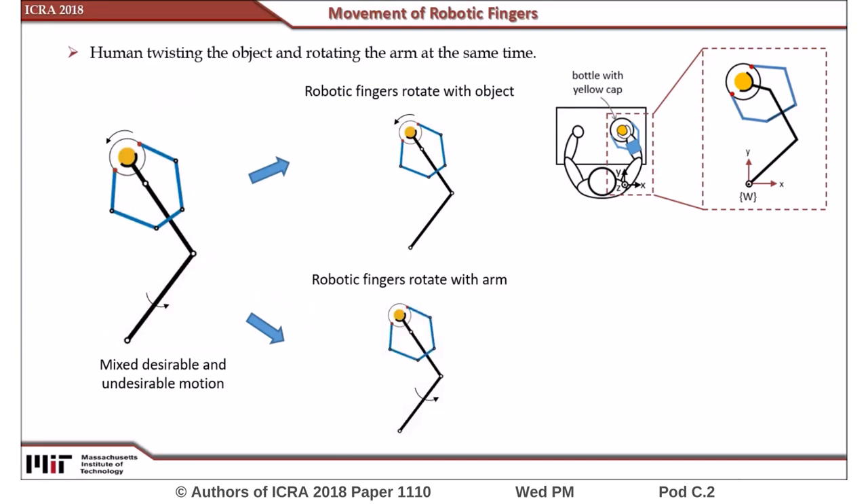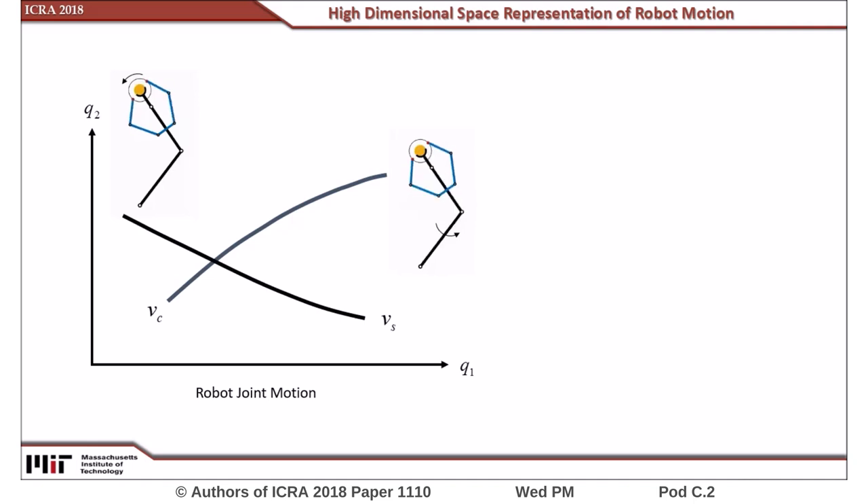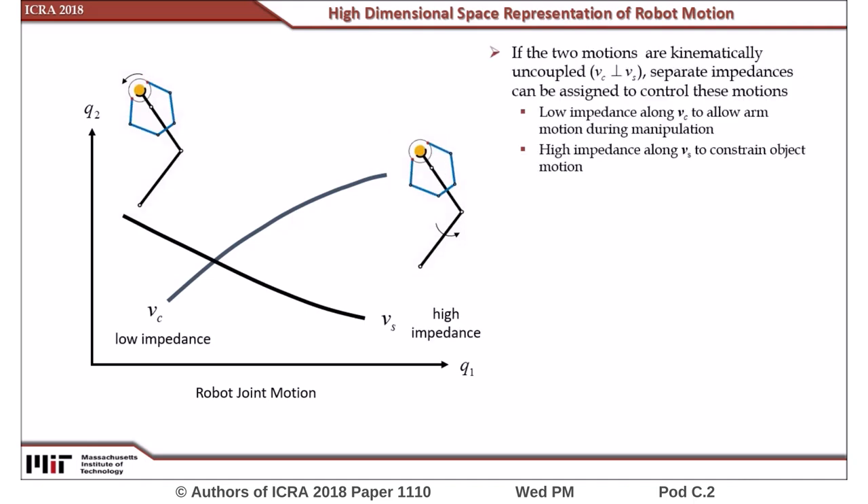Since it is desirable for the robot to secure the bottle without inhibiting natural human movement, these two responses would ideally be kinematically decoupled from each other, such that a controller may separately constrain one motion with high impedance and enable the other motion with low impedance.